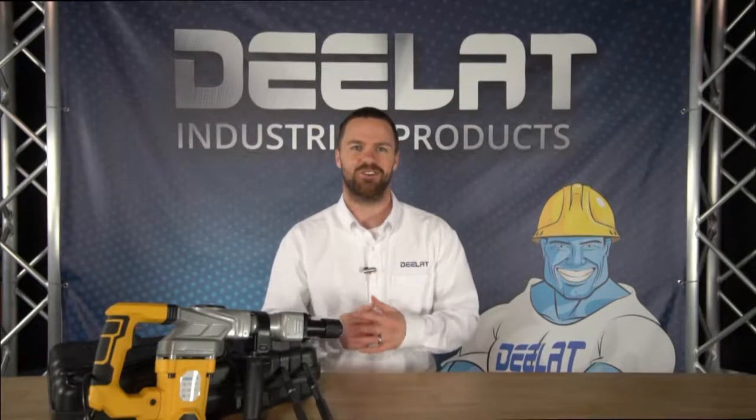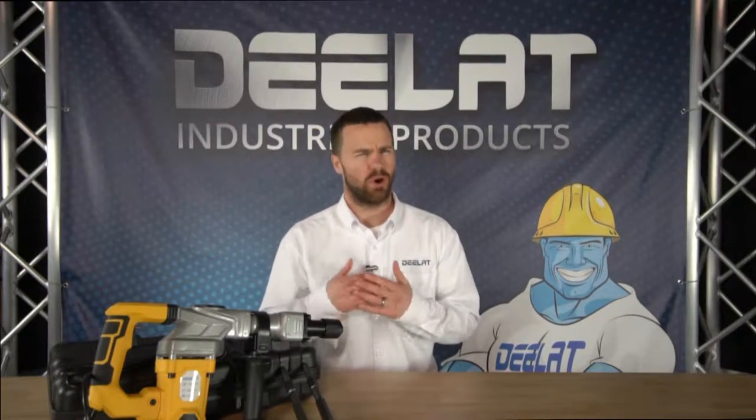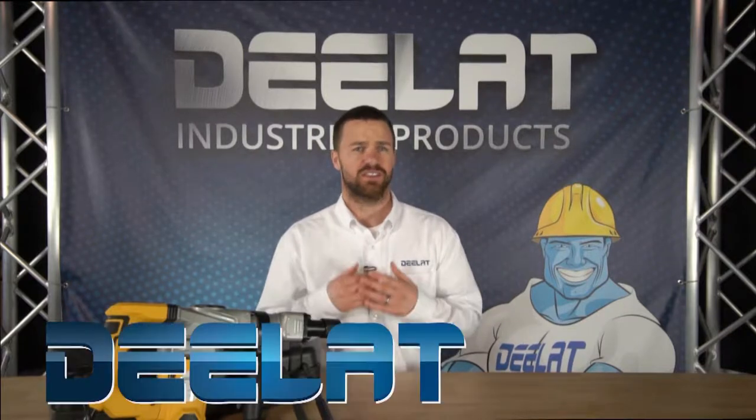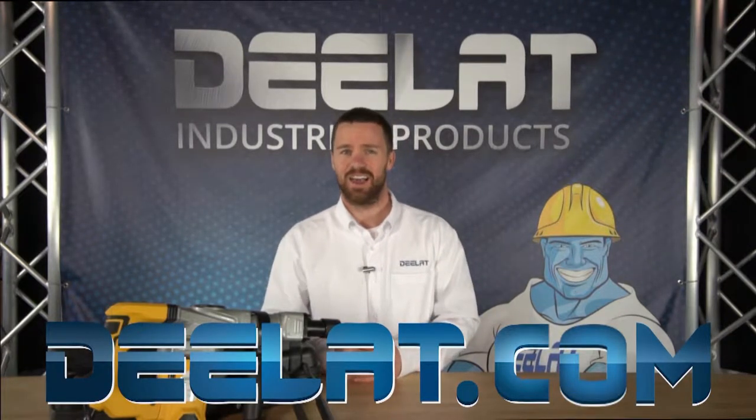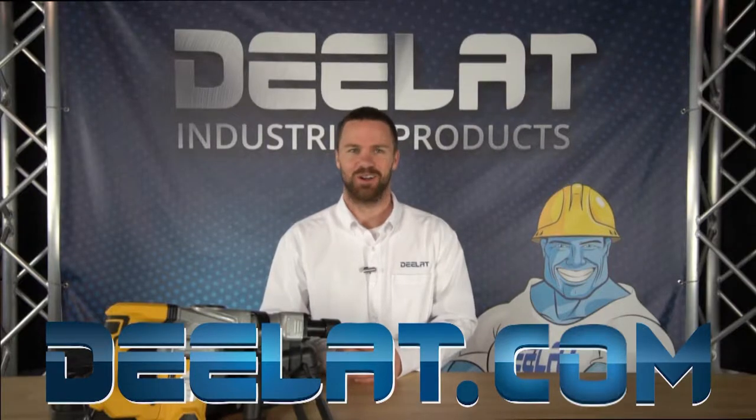Hey, I'm Gary Smith for DLAT Industrial. Where do you deal for all your industrial products? You're at DLAT.com, that's D-E-L-A-T.com.